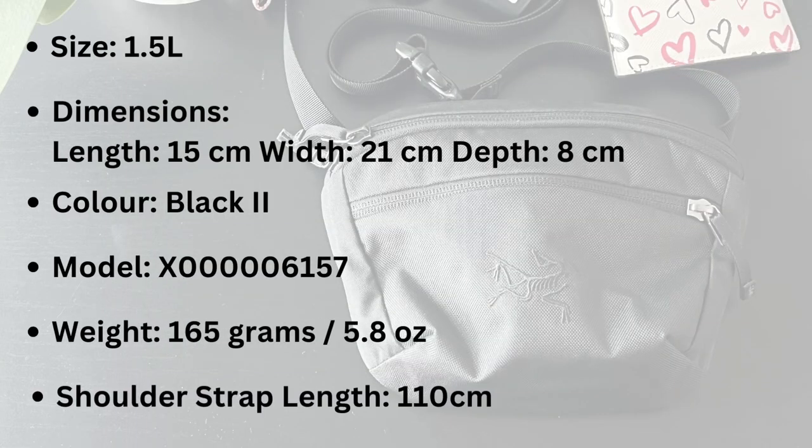This waist pack is $50 Canadian or $40 USD. The capacity is 1.5 liters, and the dimensions of the actual waist pack are 15 centimeters in length, 21 centimeters in width, and 8 centimeters in depth.